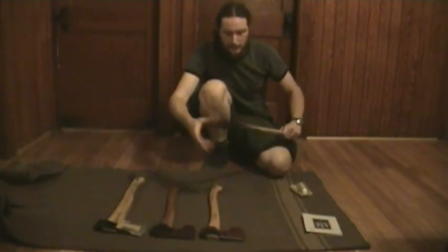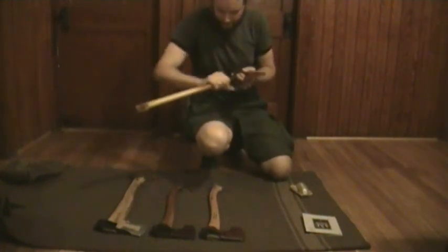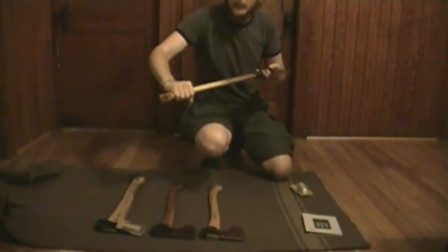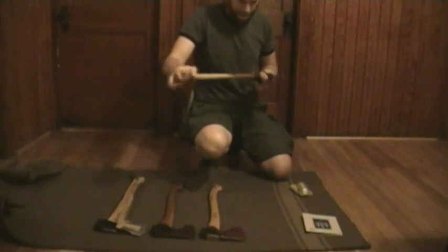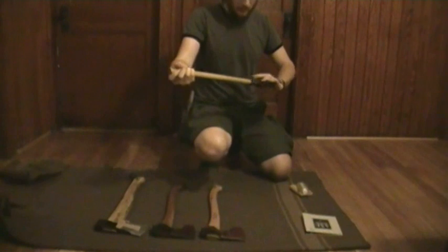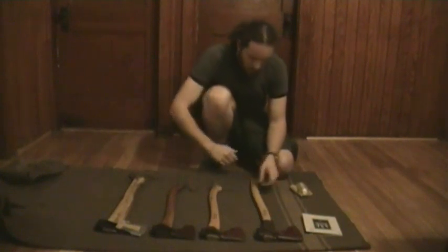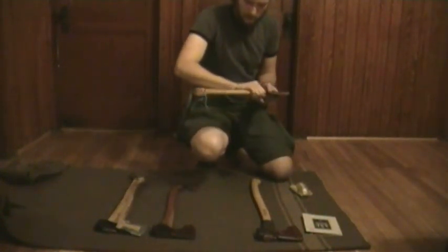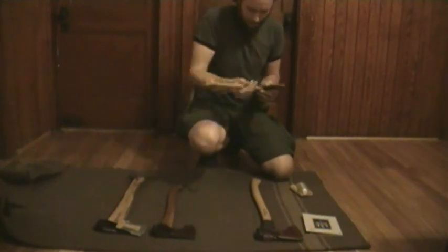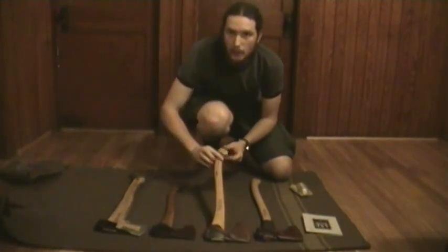Alright, so after I've oiled up my axe, one thing I like to do is just create friction and heat up the oil. It gets really hot, which helps it penetrate the wood. And you just kind of polish it on there — use your hand to do it. You can actually see it leaves a nice shine on the wood after.